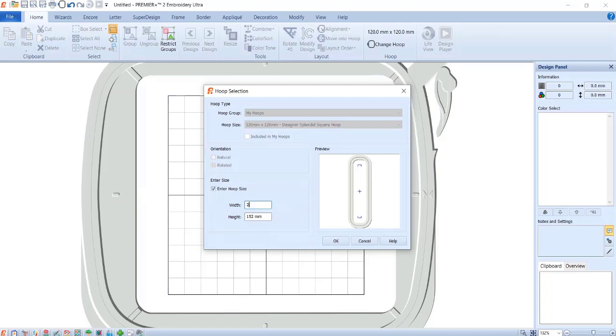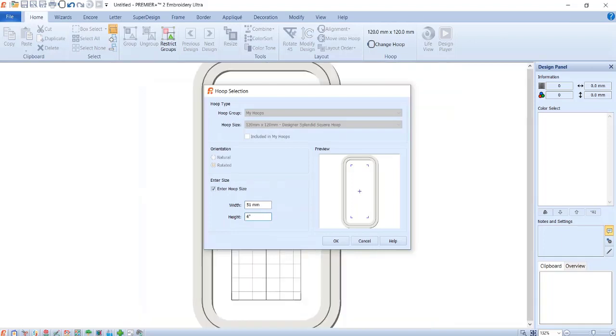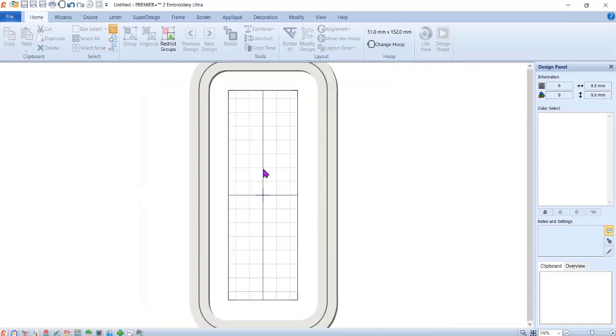Let me double-check — two inches by six inches. Because I'm using inches, it automatically converted to millimeters. I now have this hoop that doesn't exist, but because of the way we're going to create this process, I want my design to actually fit into this particular area.